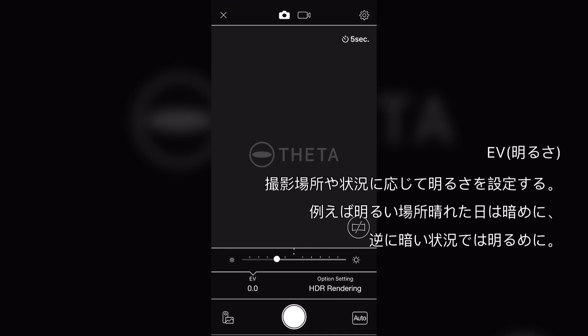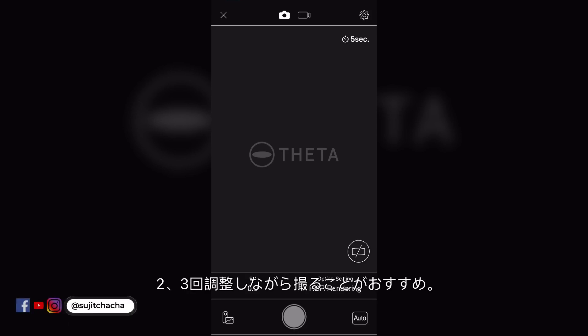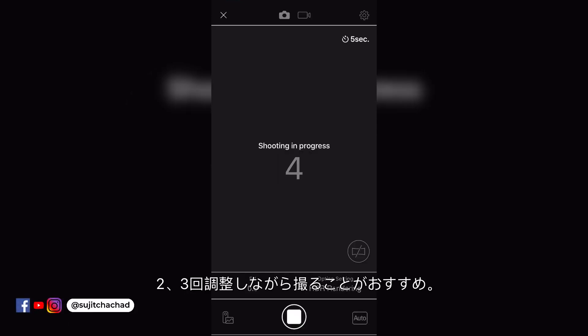Depending on your location and situation, set the EV value. For a bright and sunny day, go to negative, and for dark situations or not well lit locations, go to positive. I would suggest taking 2 to 3 shots until you get comfortable with these settings.